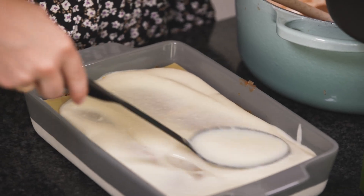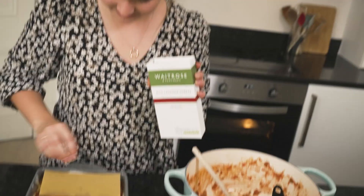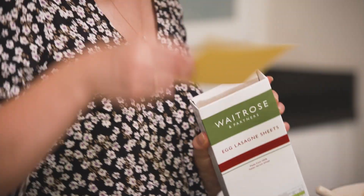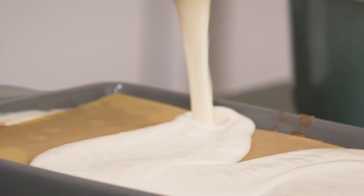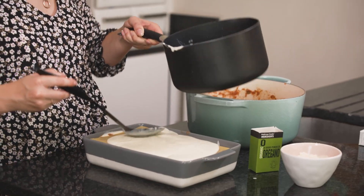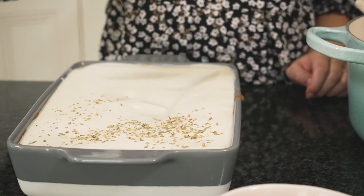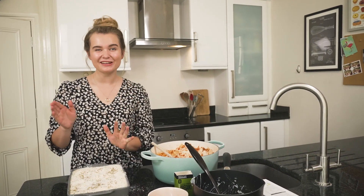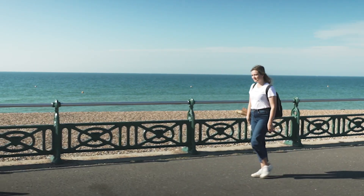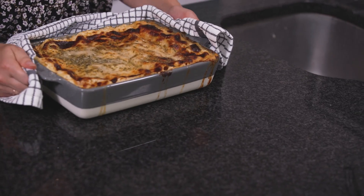Some more white sauce, then our final layer of ragu, followed by that last layer of lasagna pasta. All that's left is to cover this with all of our remaining white sauce, making sure there's no dry pasta showing, as the sauce is what cooks the pasta through. A sprinkle of oregano and parmesan cheese for a lovely cheesy crust, and now this goes into the oven for about 35 to 40 minutes until the pasta is lovely and soft. Often when I make this I love to use the baking time to pop out for a bit of sea air, then come home to the reward of a baked lasagna.